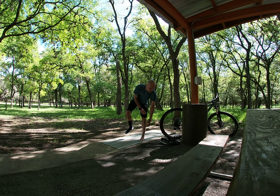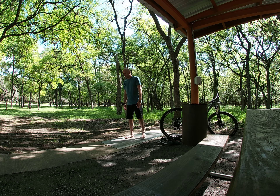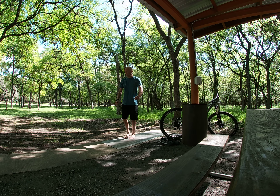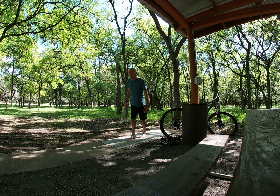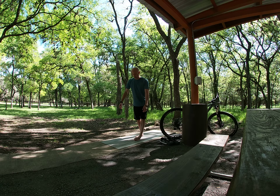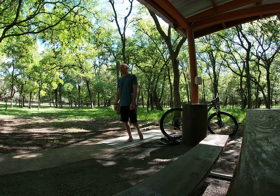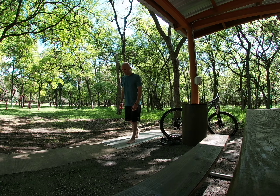First stretch is your ankles — a lot of people overlook this. When you fall off a mountain bike you can twist, roll, or even break your ankle. Simple thing: step forward and lean to the side of your ankle, do that four or five times, then switch legs. Next, put weight on your front leg, put your foot behind you, and roll your foot around about ten times in one direction and ten times the other direction, then switch.